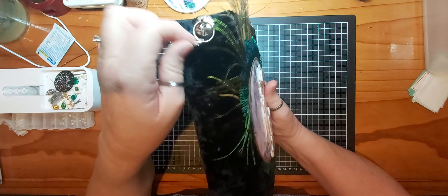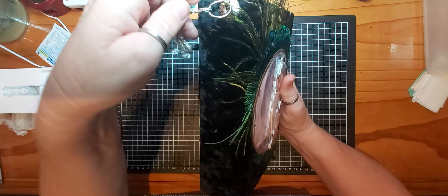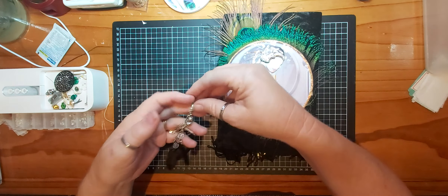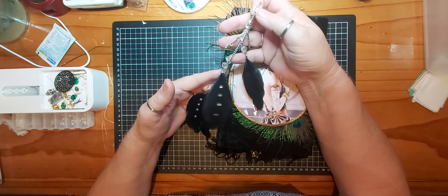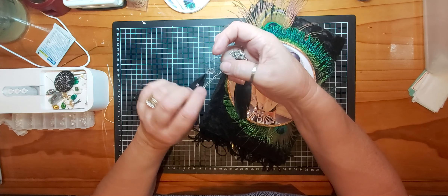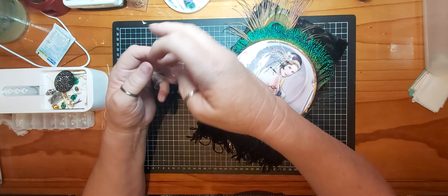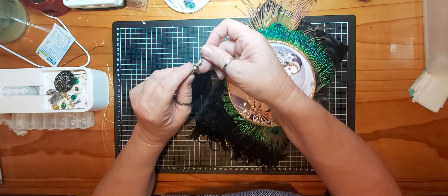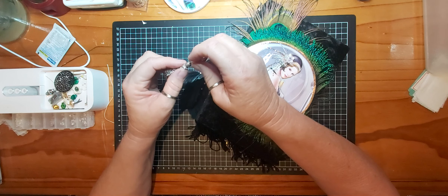On the spine we have a draw pull with a tag. It's on a lobster claw so it comes off so you can open the book up without damaging it. I've used chain, some little leaf charms, some faceted beads, feathers — and I've stuck some bling on those feathers — and I've used little necklace ends to hold onto the feathers, and a little tassel made of chains and bead caps.